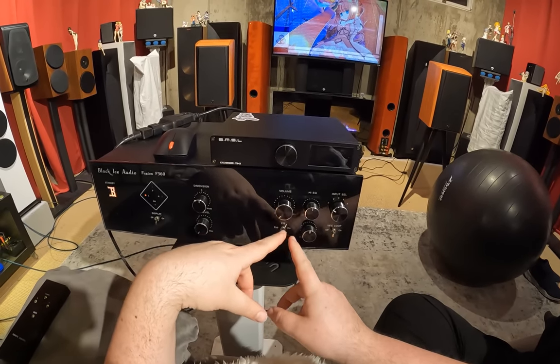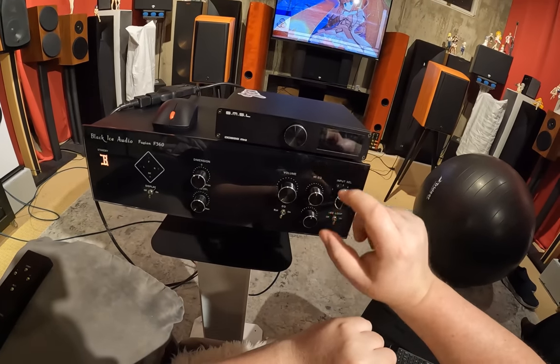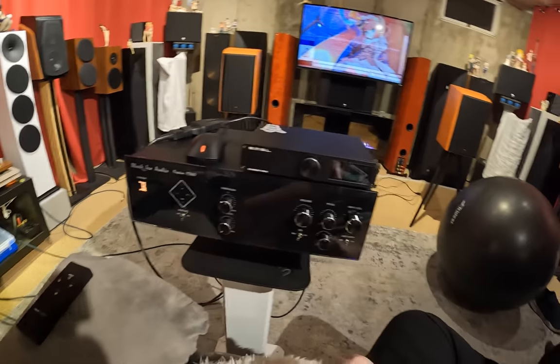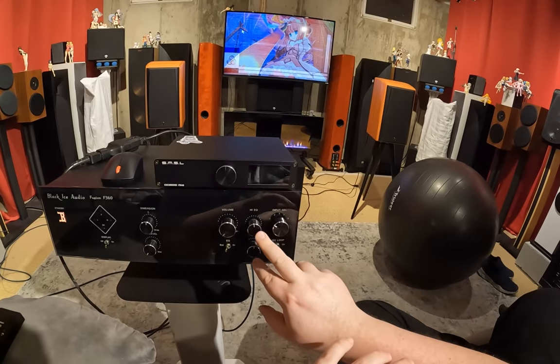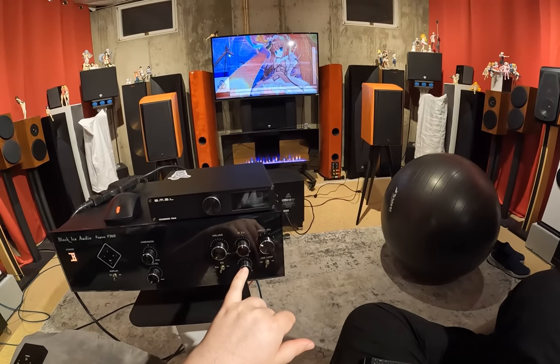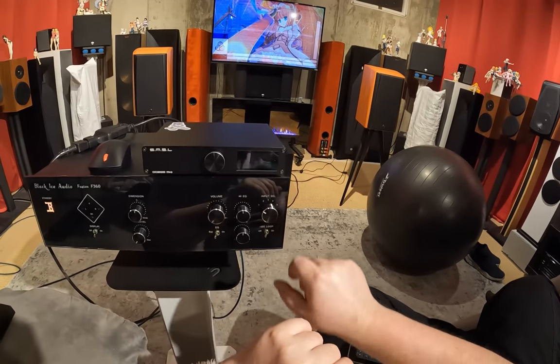Below that is your equalizer on/bypass switch. Here are your equalizers — high EQ and low EQ — and I think they boast like 15 decibels of swing, 11 to 15 on these. It's a lot. But they do something to control the low end so you don't get a weird womp.